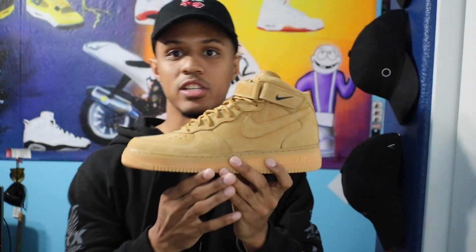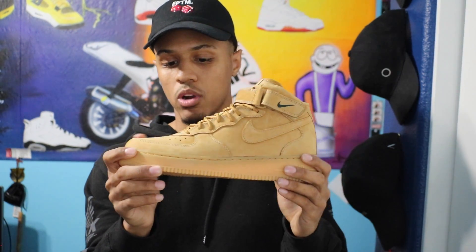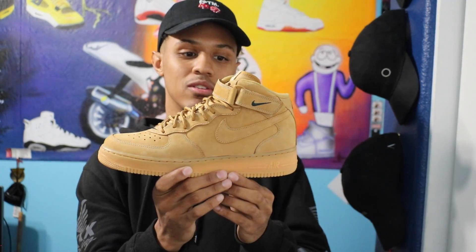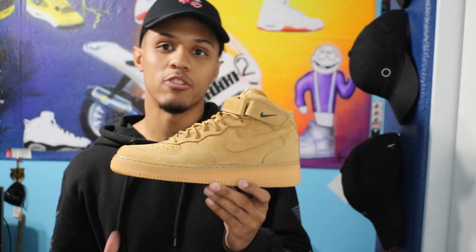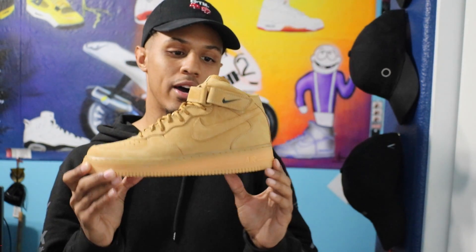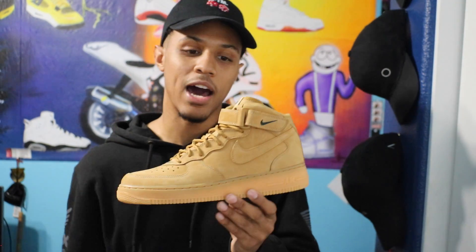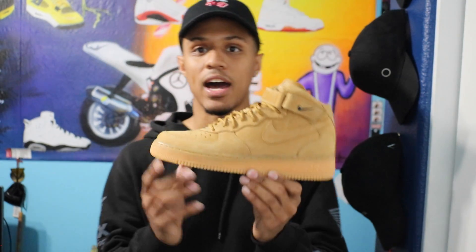Definitely was a dope pickup for me. These were on my grail list when they first came out a couple of years ago. These were hitting in the market for like upwards to $250, $300, you know what I'm saying? So I didn't want to drop that kind of money on a pair of these, especially because I was also thinking about getting the highs. But I really wanted to get the mids — I'm not really a fan of the highs.